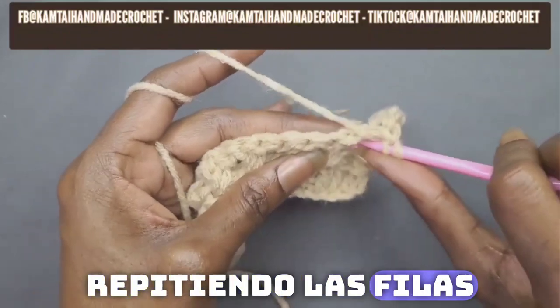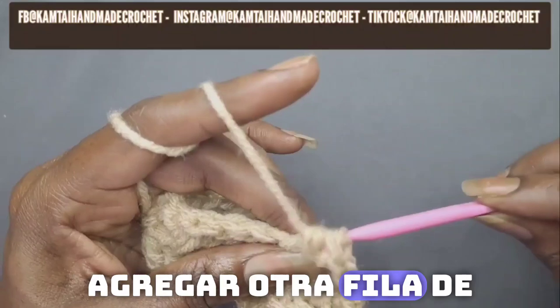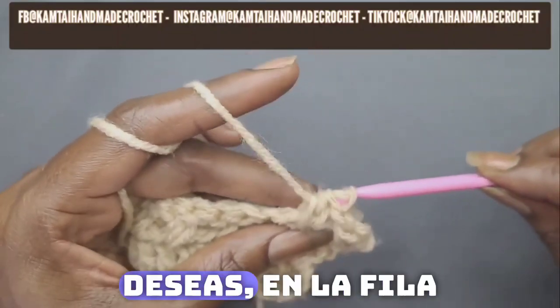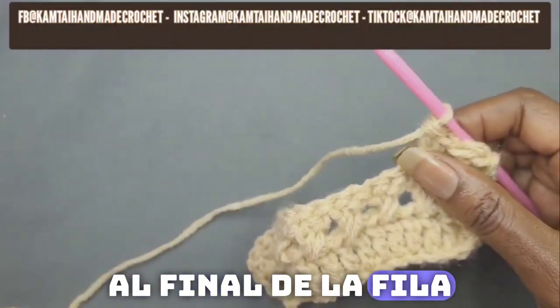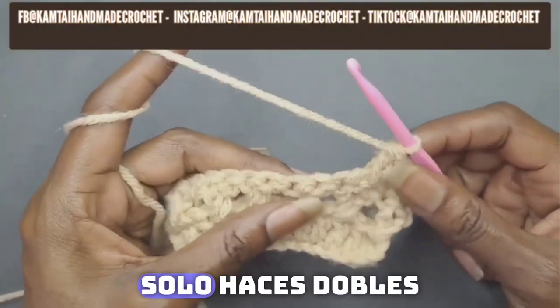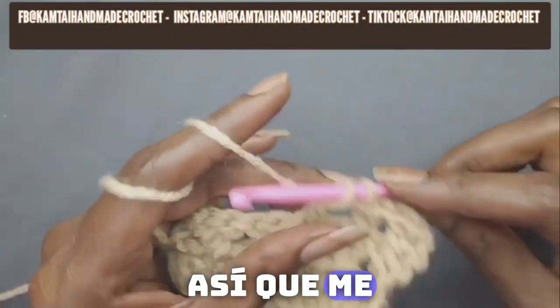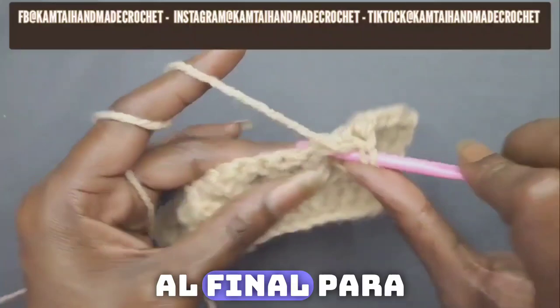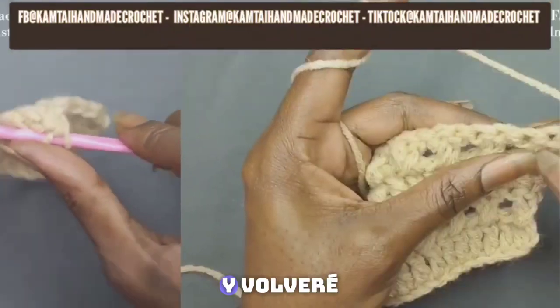Just continue repeating the rows back and forth. You can even add another row of double crochets if you want — when you get to the end of the row, chain two and turn your work and just make double crochets all the way across without any skipping. I'm going to meet you at the end and I'll be back.